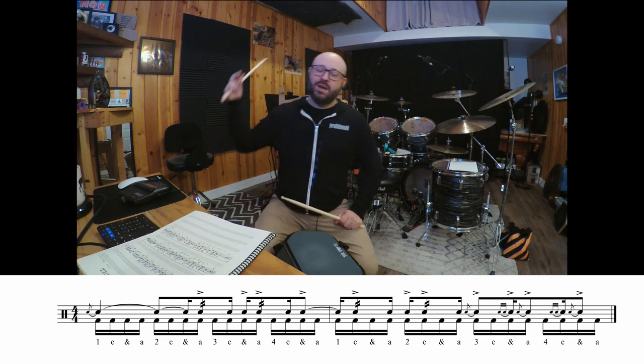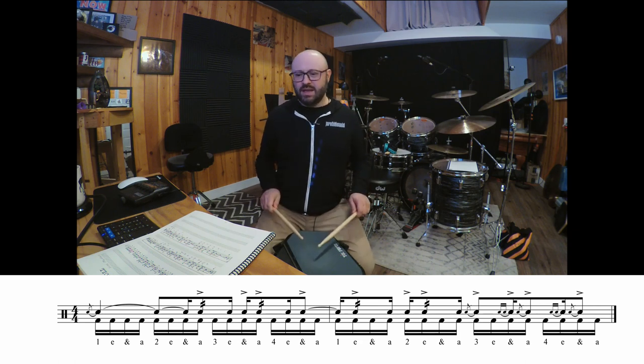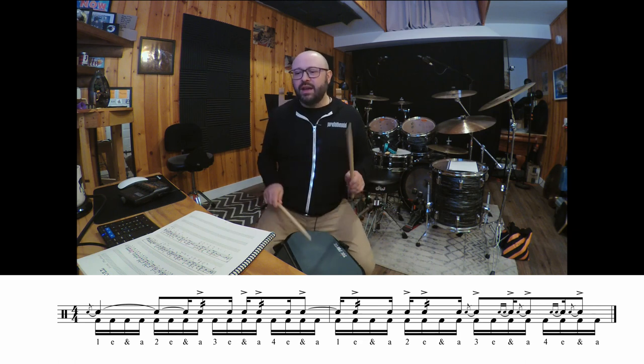Great, one more time. 1-E-N, a-2-E-N, a-3-N, go. And 1-E-N, a-2-E-N, a-3-E-N, a-4-E-N, a-1-E-N, a-2-E-N, a-3-E-N, a-4-E-N.